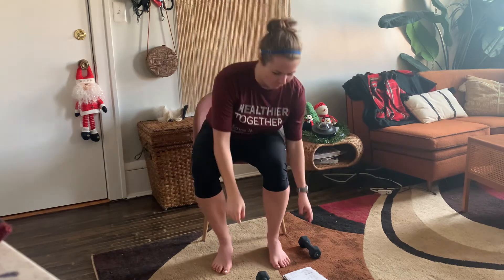Great job. Shake it out. We went through all the exercises — we're going to go through one more time, then do a cool down and our workout will be complete. Going back to the lower body, grabbing those weights if you want to use them, or whatever you're using for resistance.